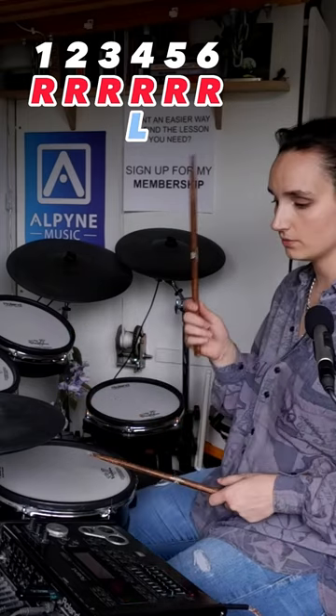Bass drum first on one. One, two, three, four, five, six. One, two, three, four, five, six.